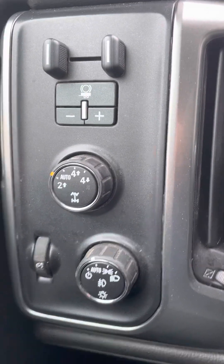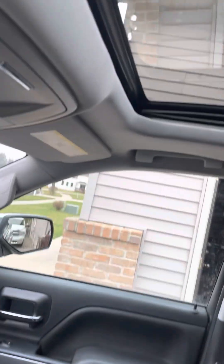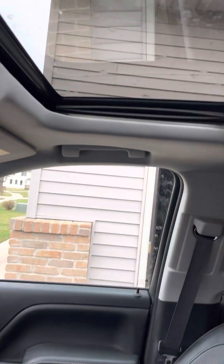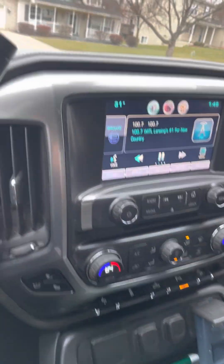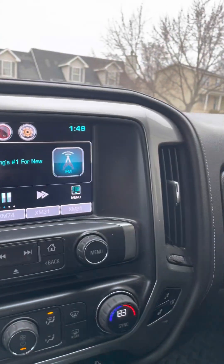There's the four-wheel drive. Sunroof. All right, I'm gonna get outside so you can hear the engine. Everything's lit up as it should be.